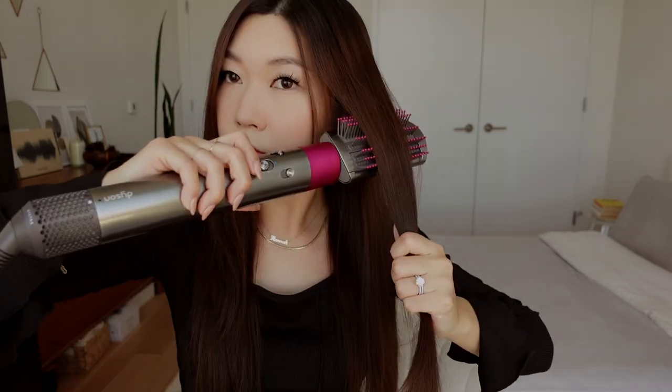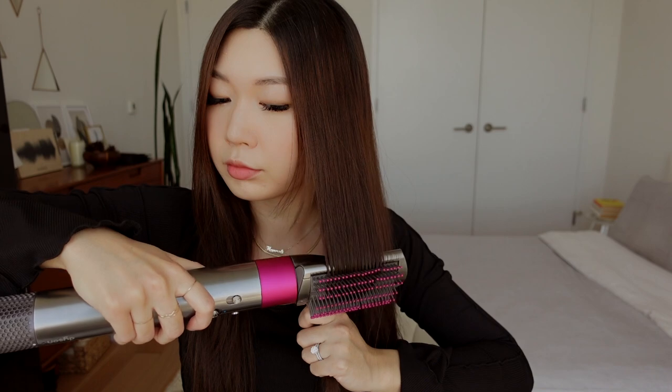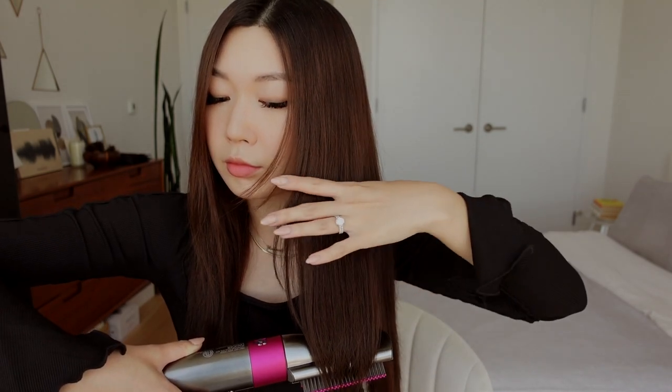After I smooth everything out, I'm going to tidy up the ends of my hair. I place the brush inside my hair and as I'm going down, I slightly curl in the ends. I usually just pause a little at the ends while my hair is wrapped around the brush, do a little cool shot, and then release it. This really helps my layers look nice and neat without flaring outwards.